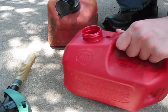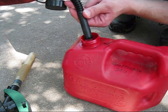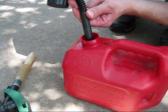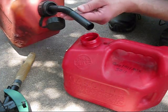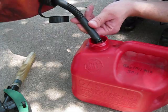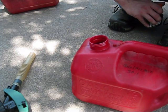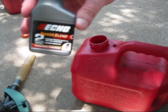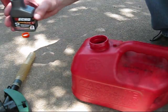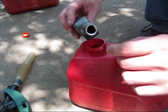First we're going to fill up this container only halfway, then we'll put in our two-stroke oil. I normally do this at the station, not at home. Let me put just a bit more in, and the gas container should be halfway full. Now we'll put in our two-stroke oil — which is Echo Power Blend two-stroke oil, 2.6 ounces — and pour the whole container into the gas can.